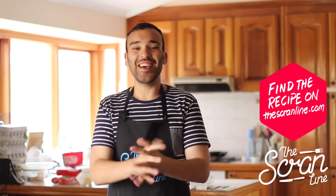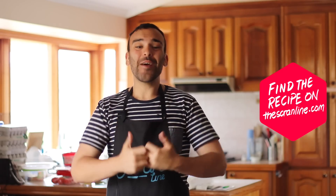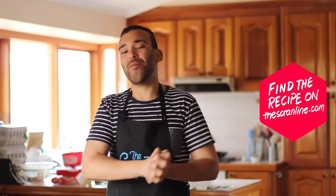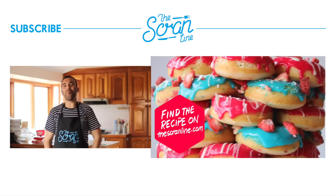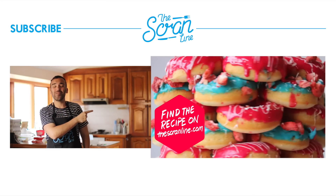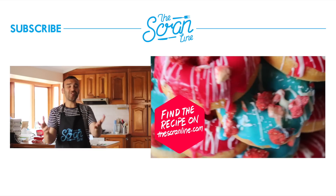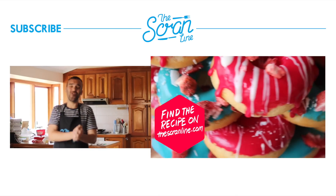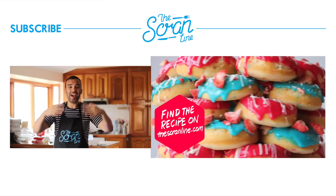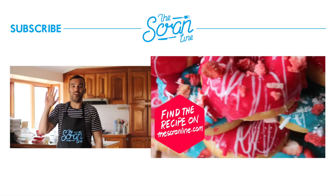That is my strawberry milkshake cupcake — I hope you enjoyed watching this recipe! If you did, hit the like button, make sure you subscribe and share with your family and friends. My last video is over there — click on that for more deliciousness. A huge thank you to everyone who subscribed; we've just made it to 2,000 subscribers on The Scramline! Thank you and welcome to all the new subscribers — I'll see you guys on the next episode.